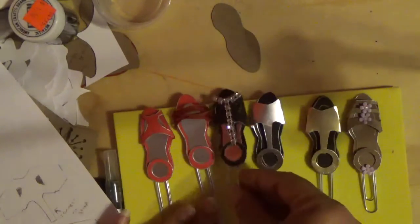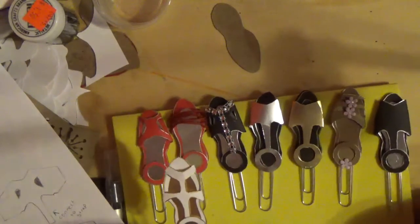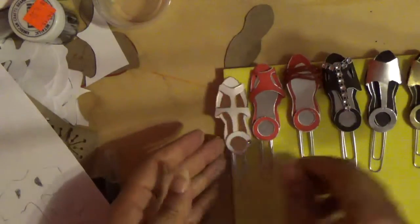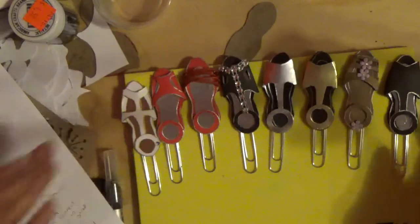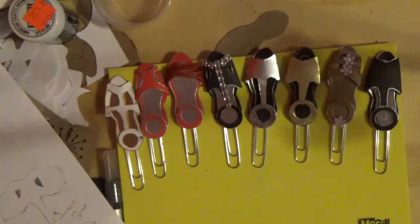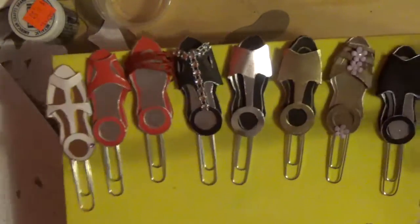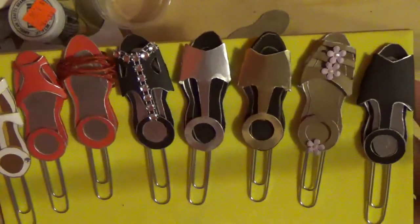I think I'm going to be pretty much done with the shoe series. I know a lot of you have requested flower tutorials, so I'll get back to flowers and some other things. I had so much fun creating these and I've enjoyed chatting with you through the comments — I appreciate all your feedback. If I come up with more ideas I'll post another video. Let me know what you think, and if you make some I'd love to see your ideas. Take care everyone and have a great day — I just love these, goodbye!